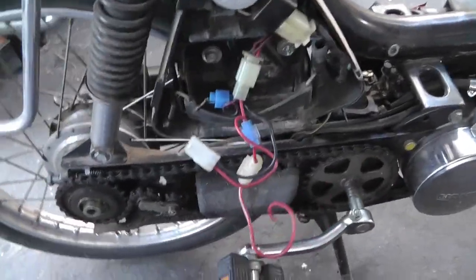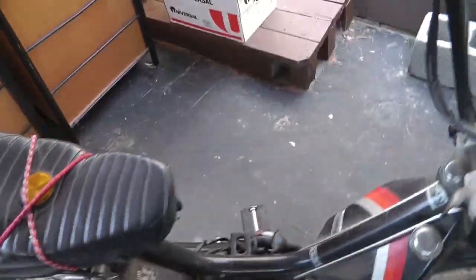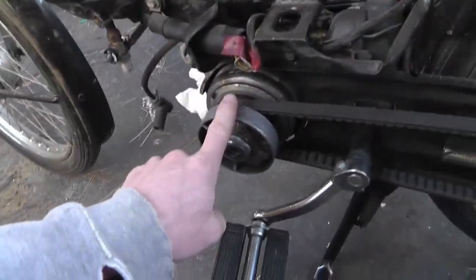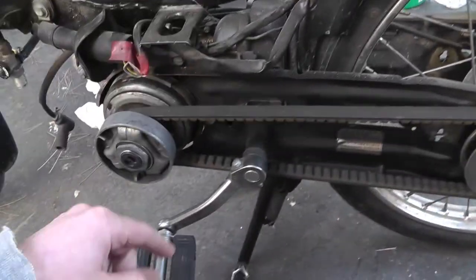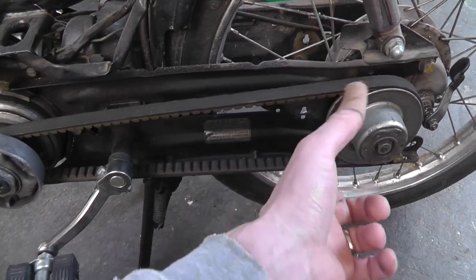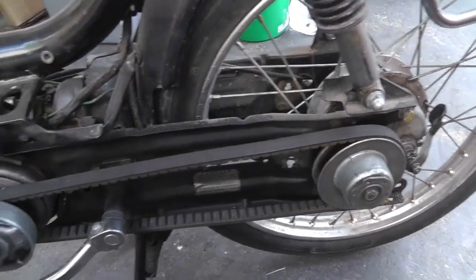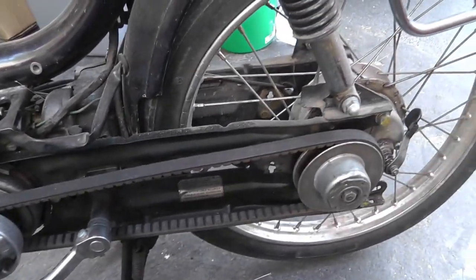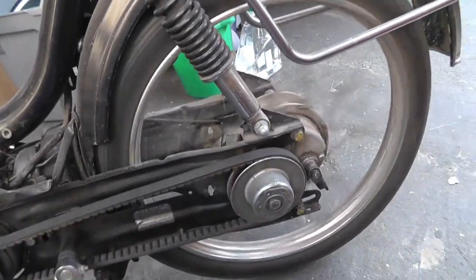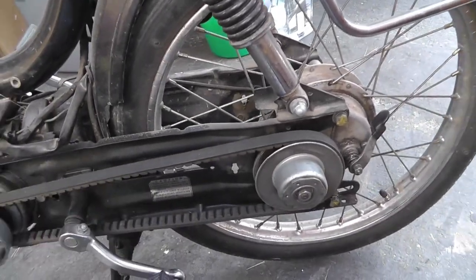So you actually pedal it to get it started. It does have a variable speed belt-driven system on this side. Both of the pulleys change diameter - at a certain speed this whole thing pulls this way and pulls the belt up, and this one works the opposite, pulling smaller. That's how the variable transmission works on these - on any scooter it's pretty much identical. But this is an oldie. This lever here turns it into just pedal only, so you can actually pedal it. If you flip it up, it engages the actual motor portion.